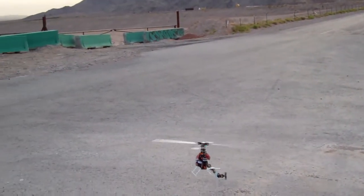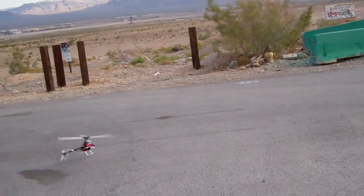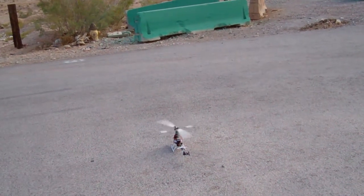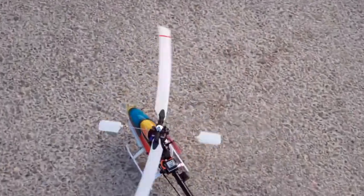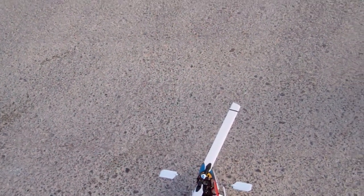Definitely feels a lot different than the old Blade 400. Wayne wants to bring his down, so we're going to bring this over here and get out of Wayne's way. I need to get in and do some gain adjustments on the gyro.